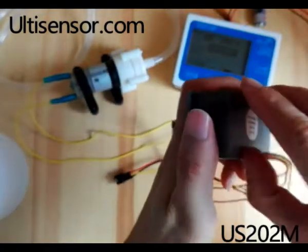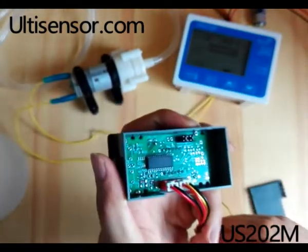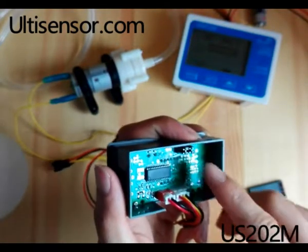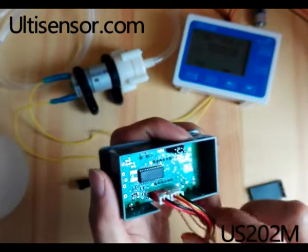Now let's open the back cover. Please do not change the settings inside.